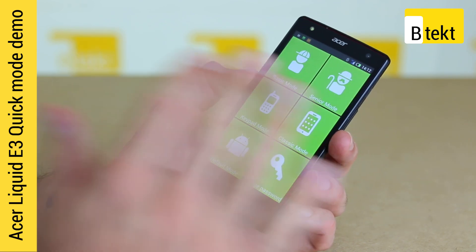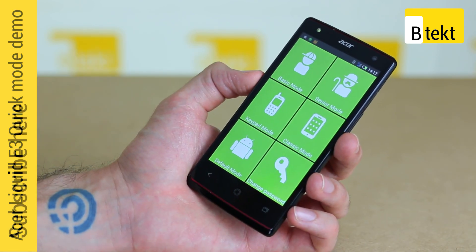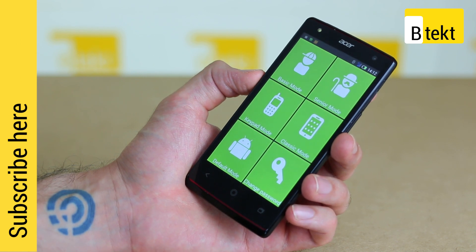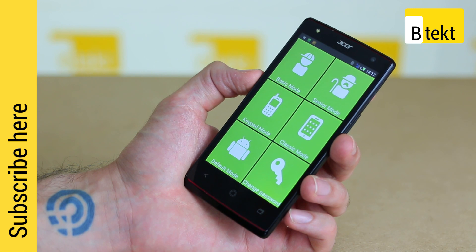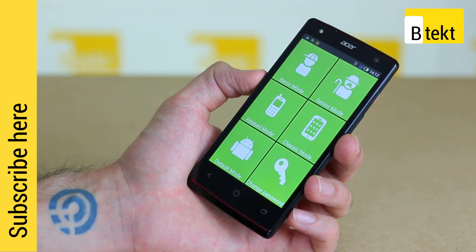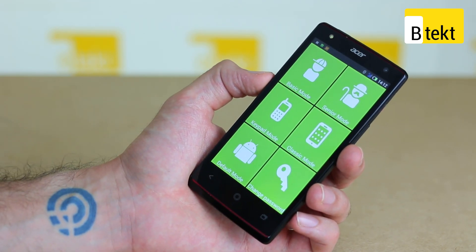Quick Mode is Acer's overlay on top of Android. We originally saw it on the Liquid Z5 and really liked the fact that it simplified things so much. Having now put it through its paces with the E3, we thought we'd give you a quick explanation of what's hot and what is not about the feature.